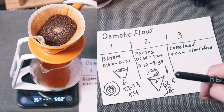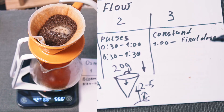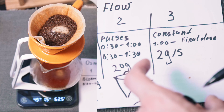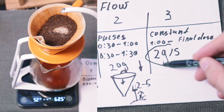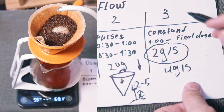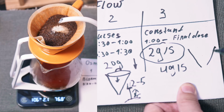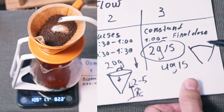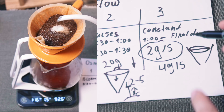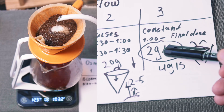From one minute you do a constant pour to the final dose. The most important part of the constant pour is to keep the flow rate very slow — in my case usually 2 grams per second if using a 1:16 ratio. If you go 4 grams per second, that's too high. In this stage you don't even need a flow rate readout on your scale — just watch that the dome keeps its shape: flat but not sagged, and not overflowing. That's why we have such a slow and constant flow rate.